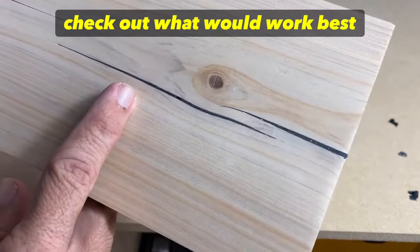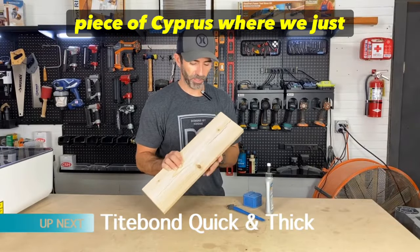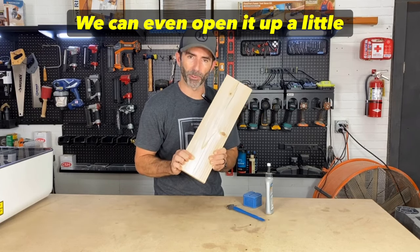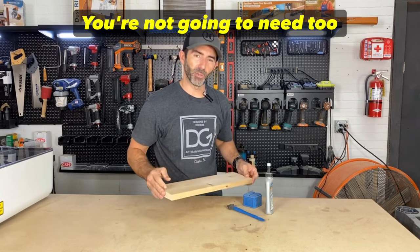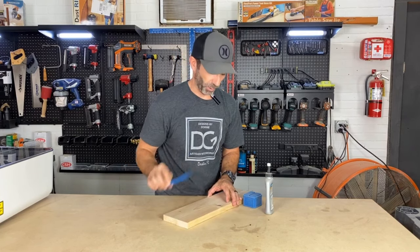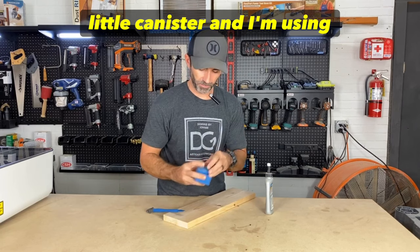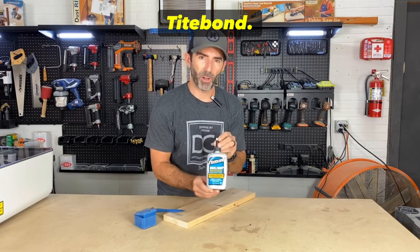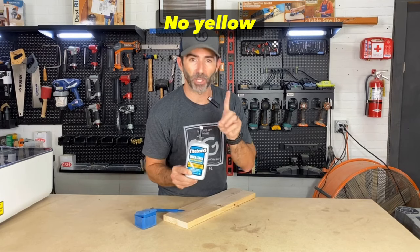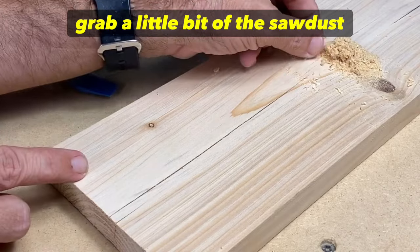For the next tip, using the same piece of cypress, we have a crack on this end — we can even open it up a little bit. For this one you won't need too many supplies, but I'm going to use a glue applicator spreader. I applied some glue in this little canister — I'm using Titebond Quick and Thick, it dries clear, and that's key — no yellow glue. We're also going to apply a little sawdust first.